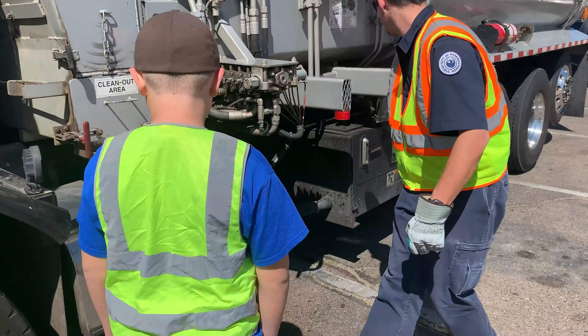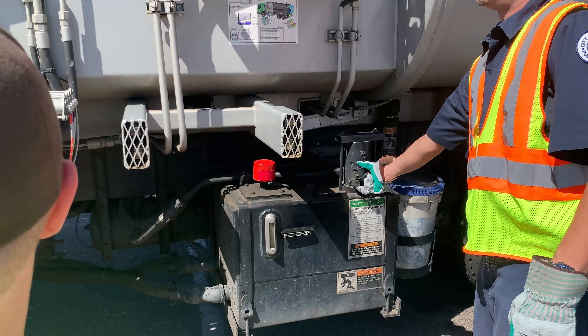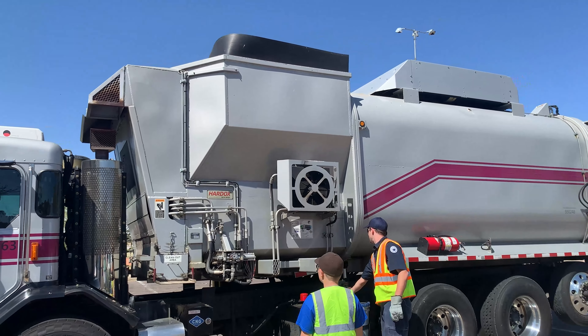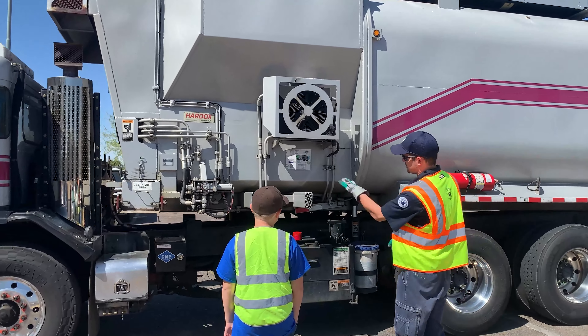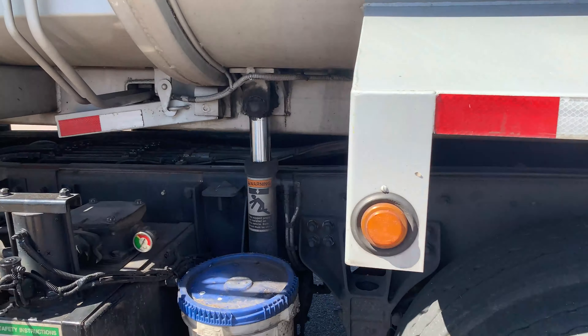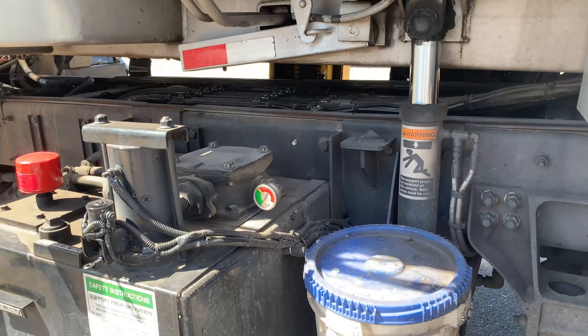And you click this button — whoa! It's not dumping, and there's no traction either. But what this allows when it's fully raised is we can put those safety props down and the mechanic can work on it out in the field if need be. So if the truck is fully up in the air, we would have to put those down and they work on these hydraulic lines.